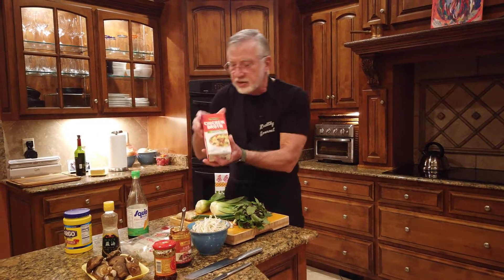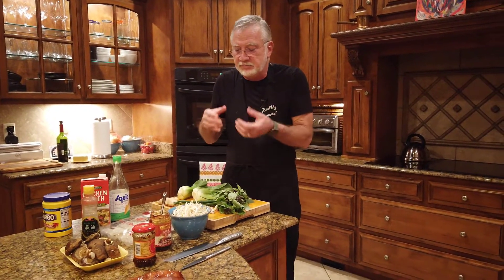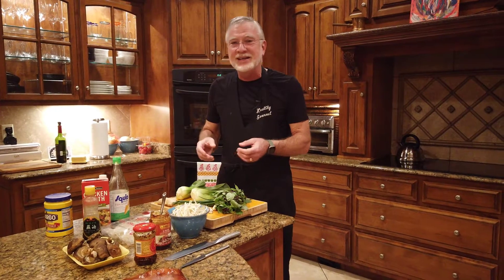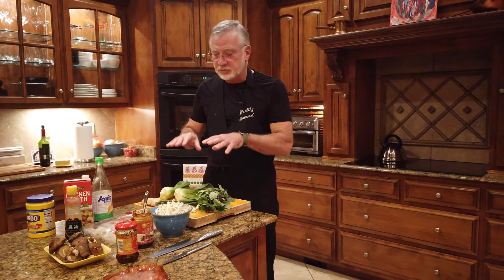Rather than bore you with all of the details of chopping and preparing — because most of the time spent in preparing an Asian meal is spent on the cutting board — this is a time when you really want to have your knife skills down. Once all of the ingredients are prepared, the actual cooking time is very, very brief. I'll prepare all of this stuff. When you come back, I'll be mise en place, ready to pull the trigger on this meal.